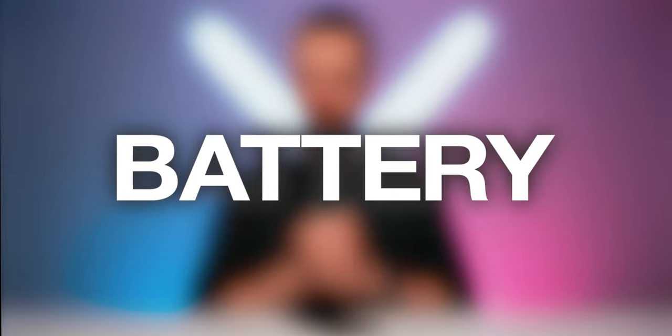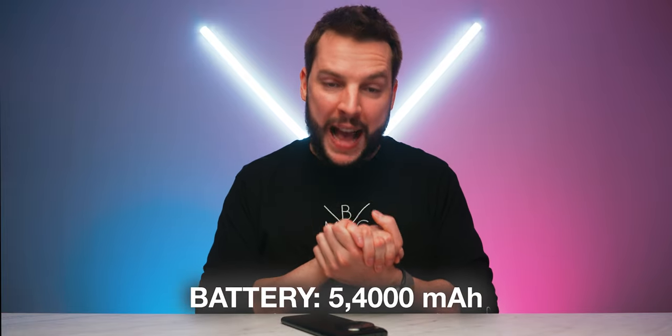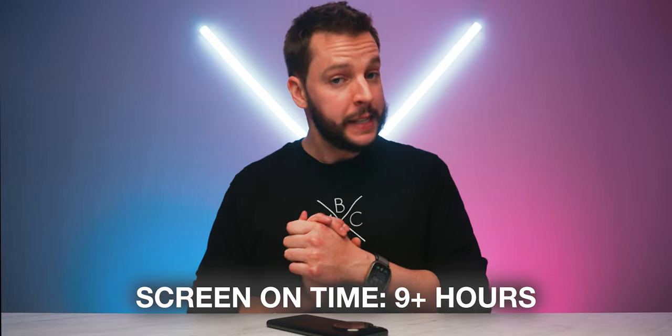The OnePlus 12 houses a massive 5,400mAh battery capacity, which is impressive and a top-performing number. What ultimately matters is how that translates into actual screen-on time. With the default settings on the OnePlus 12, you can pretty solidly expect 9+ hours of screen-on time — a top-performing battery performance number. At least part of this has to be due to the Snapdragon 8 Generation 3 processor, which allows the phone to run more efficiently, delivering better battery life.